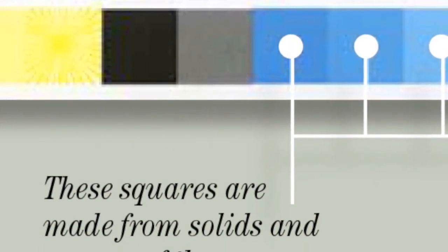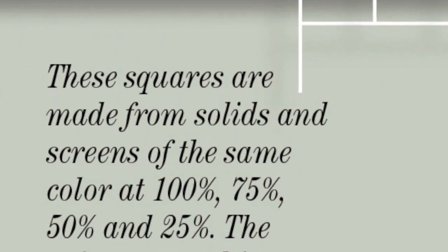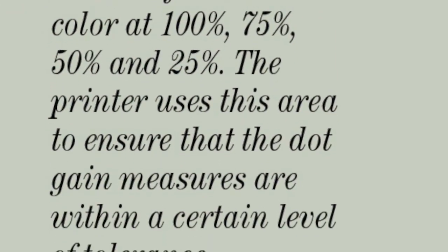Dot gain. These squares — solid and screens of 75%, 50%, and 25% — measure dot gain to ensure that it's within tolerance.